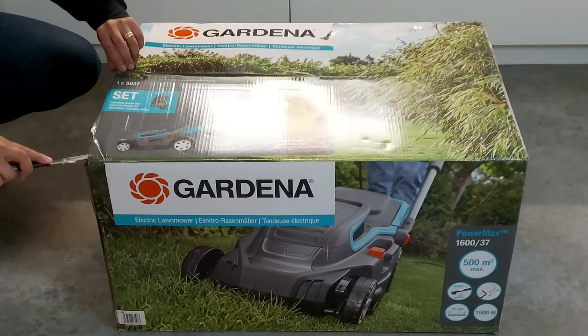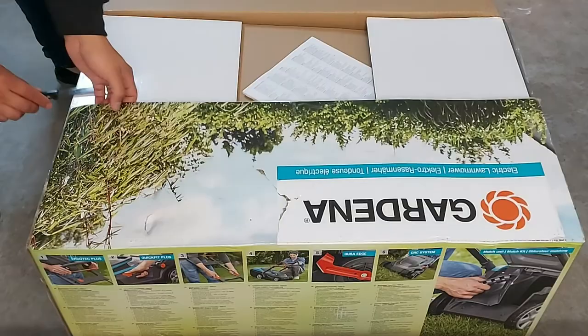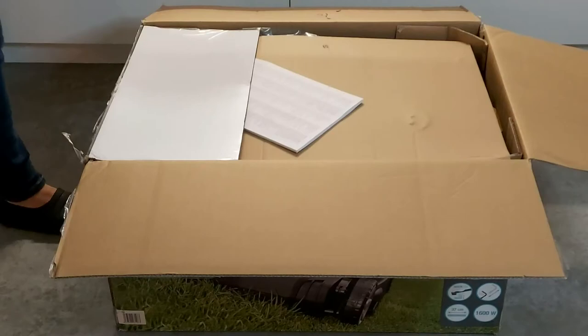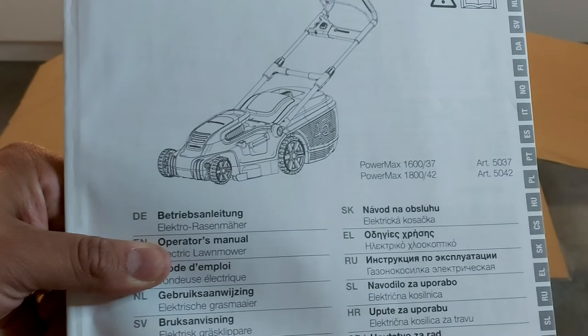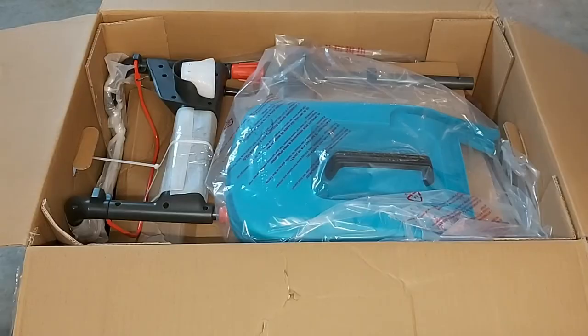I received a box and was actually quite surprised that the lawnmower could fit into it. This lawnmower also has a mulching function, which I didn't know about until now — more on that later. When opening the box you see a booklet inside, but this booklet doesn't give any more information on how to install the lawnmower. They probably assume that everyone finds it self-explanatory on how to assemble a lawnmower.